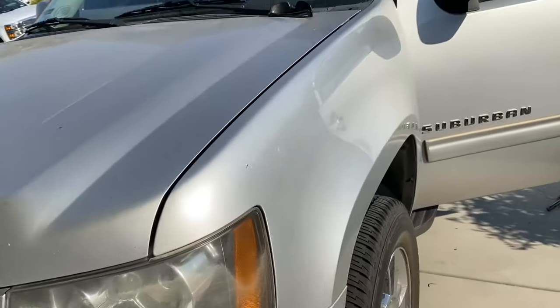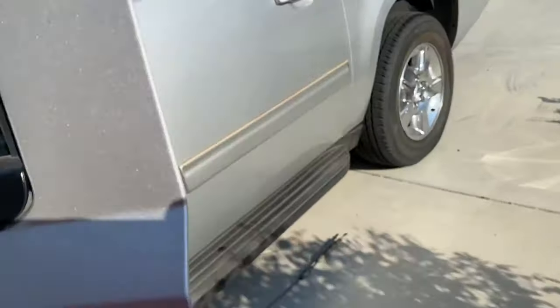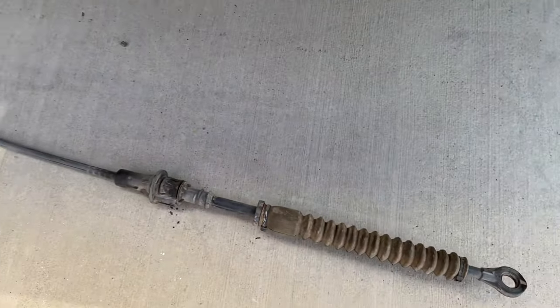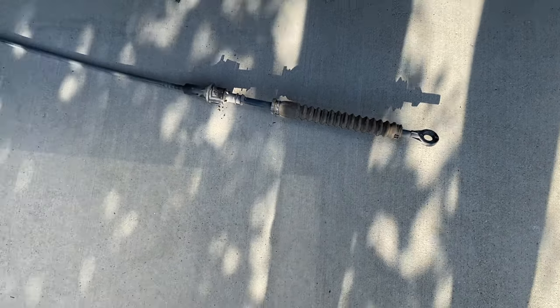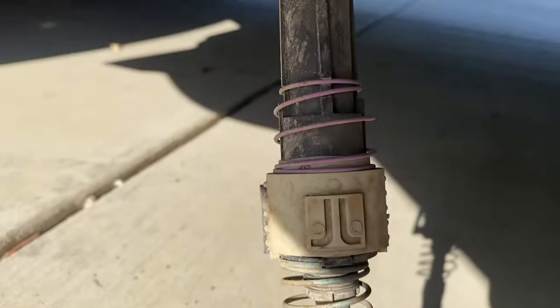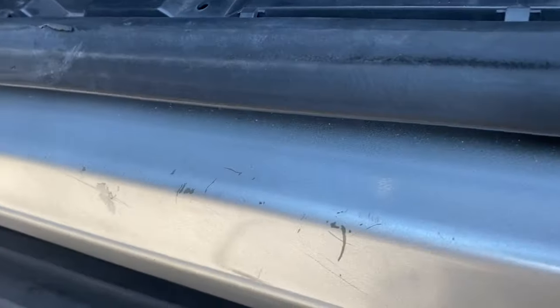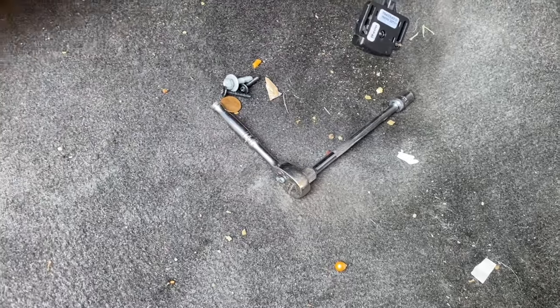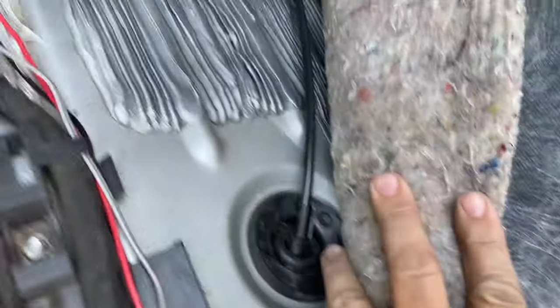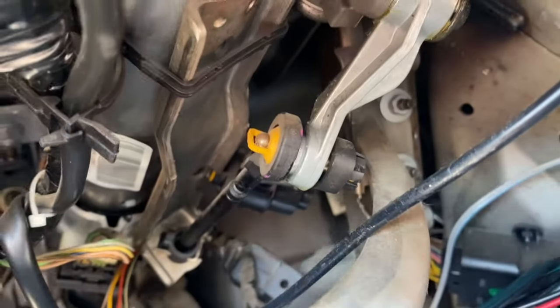I have a 2011 Suburban with a bad shift cable — well, it's actually the shift bushing. Some people use the Dorman shift bushing repair kit, but if you replace the cables you have to replace both: the lower, which snakes around to the transmission, and the upper. The cable comes through the floor right here, snakes up through here and around, ending up right here at the shift mechanism.